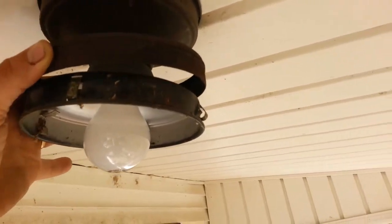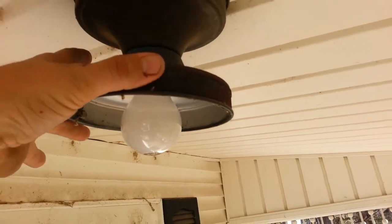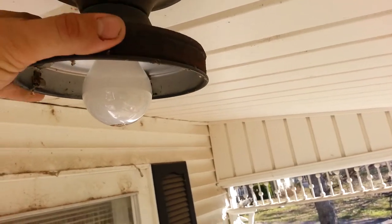If you ever run into this little guy again, here's a quick little fix. If you come across a light fixture that has no set screws in it, check and see if there's a collar on it — yeah, like that right there.